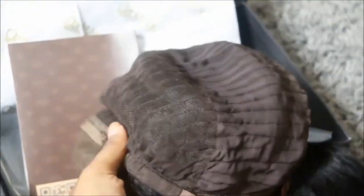It comes with combs and adjustable straps. As you can see, my wig cap has a lot of wear and tear because I've had this for the past 4 months. I went in and cut the combs out.